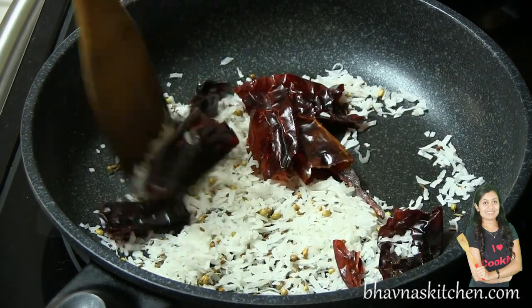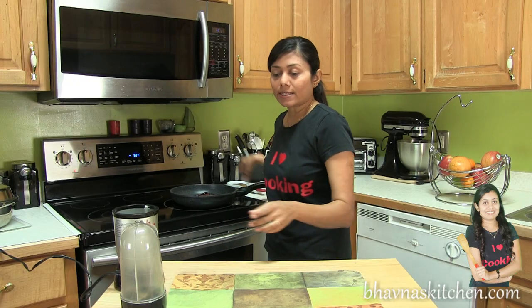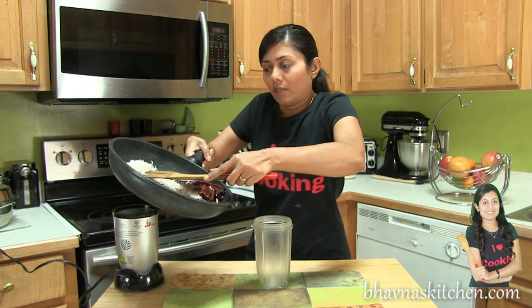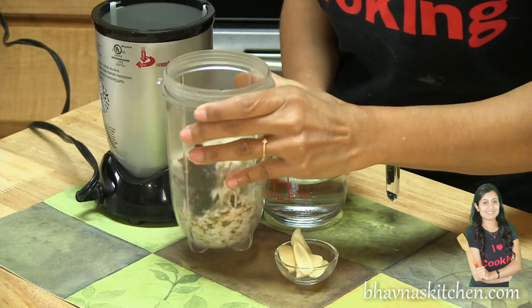I can feel the aroma, so turn off the stove and let the mixture slightly cool down. The mixture has cooled down so I'm going to grind now — get everything into the cup.